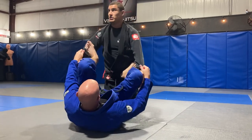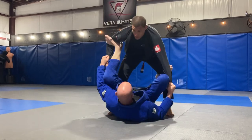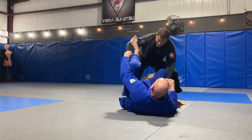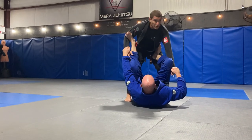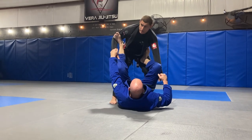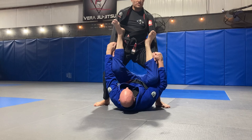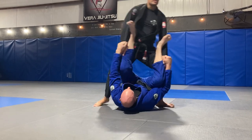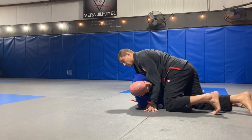Way number two: the guy knows what he's doing. I start coming in here, and as I go back, he starts coming with me — I'm dragging, trying to go back, I can't get it. So now instead of going backwards, I'm going to go forward. The key is, you look scary. So as I'm here, I'm going to close the distance and drive my hips forward — boom. Once I'm here, I can step over to whatever side, squat, break the grips, and now I'm in side control.